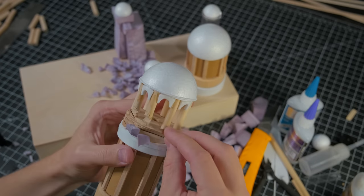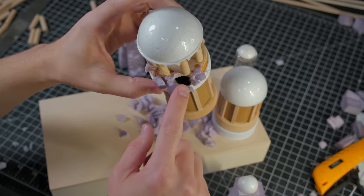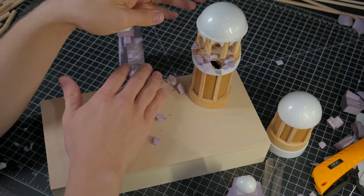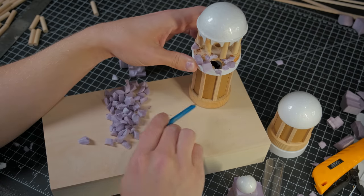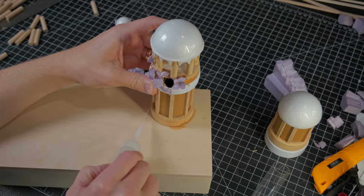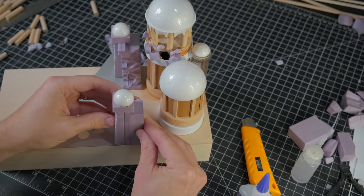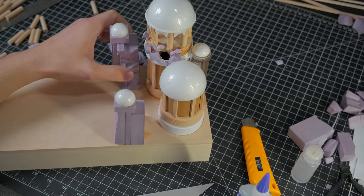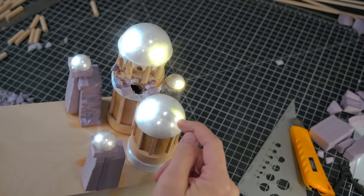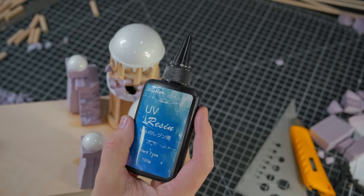I also added some little foam pieces as though they were being exploded from the tower itself, and I carved a hole in the tower so that I could run some additional wires for another filament. I marked out where the tower would sit on the base and carefully drilled the hole to allow the wires to pass through. I then glued all three towers as well as the wall sections in place. If you're noticing that the domes look a little extra radiant, it's because I gave them a coat of UV resin, which helps hide the foam ball texture.